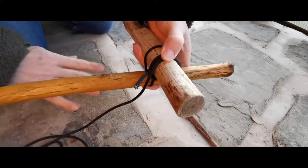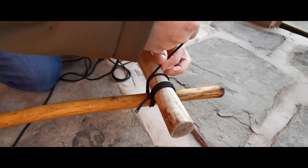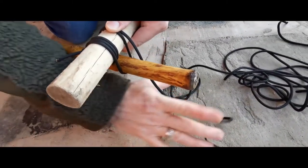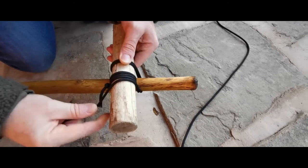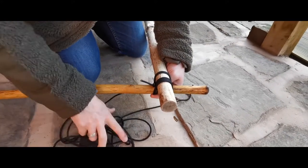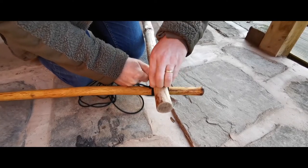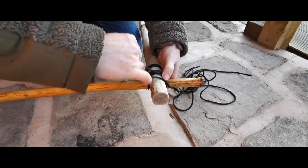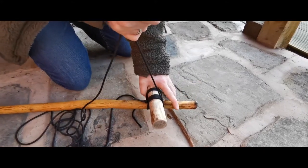That stops it coming undone whilst you're working with the rest of your cordage. So you pass it underneath and then back up, trap it again, over the top, and then underneath. You're essentially just going under and over, under and over, under and over. You want to do that about three to four times - I would recommend no less than three. On average I've found three to four wraps is more than enough around the whole thing. Just pull on that nice and tight.